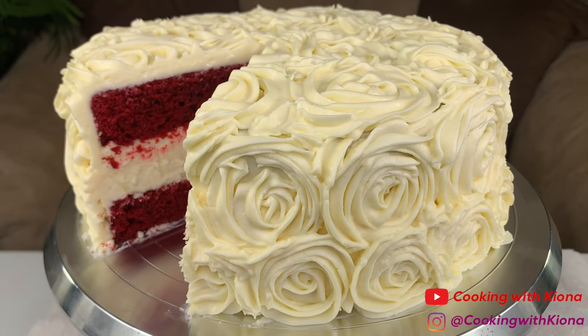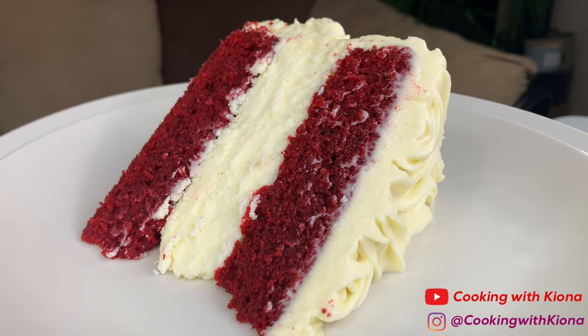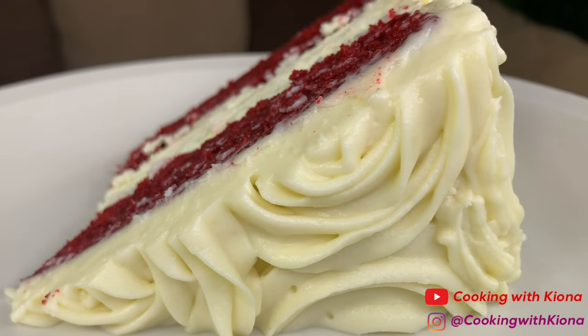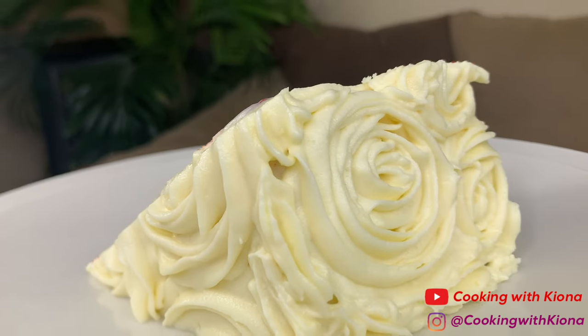Hey everyone, I am super excited about this video because in this video I made a red velvet cheesecake. I am so happy with how it came out and it tasted so so good. I'm gonna be showing you guys how I made it, so let's get started.